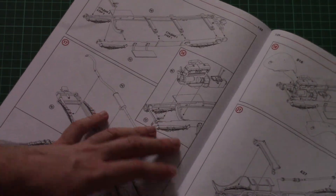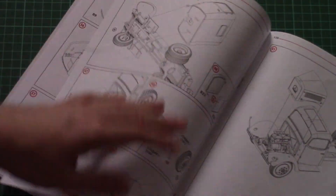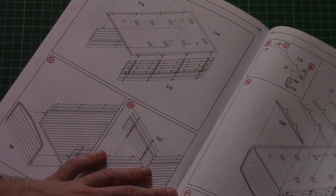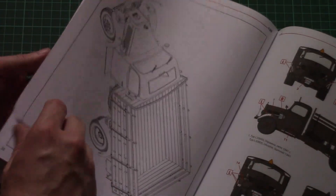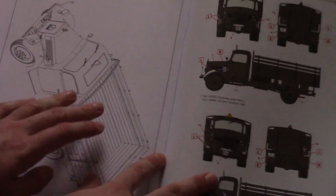Assembly starts with the engine, then we gradually continue to the chassis. Then we attach the wheels, front cap, and install everything in place. Then we assemble the rear segment. In total we will have to do 76 steps.